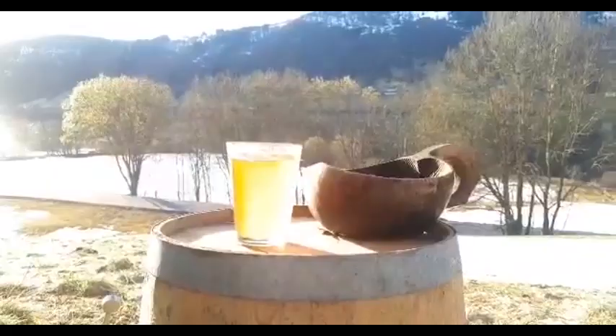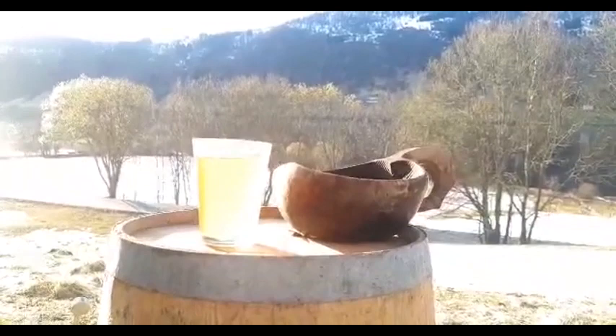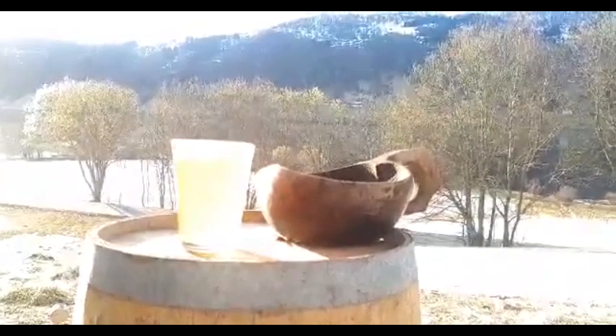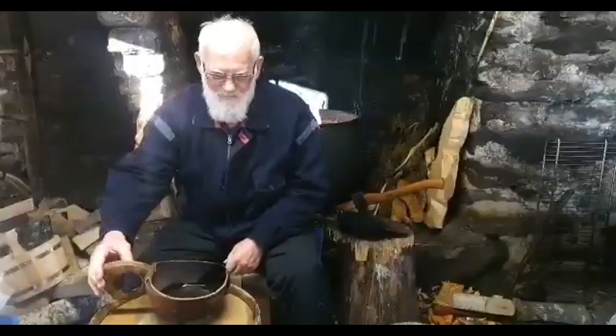A little shot with the beer outside. You can see it's not too clear — it's a raw ale, and it's very fresh, just three days old. So this is just fine. Now I'm going to drink!